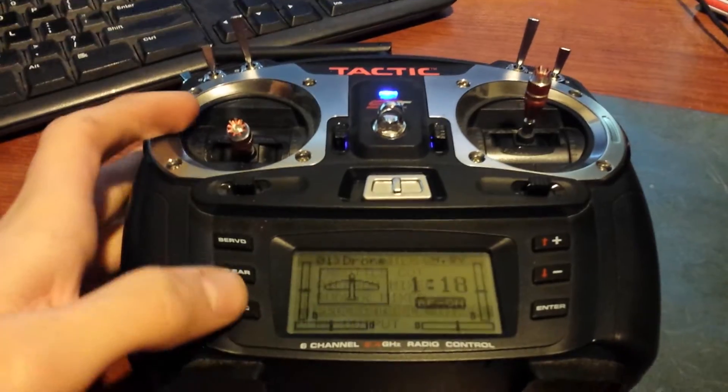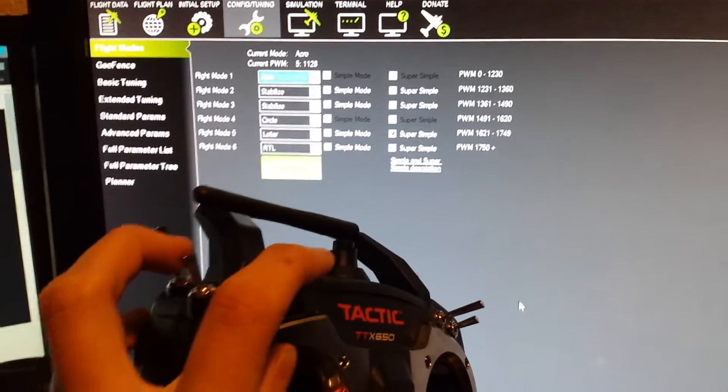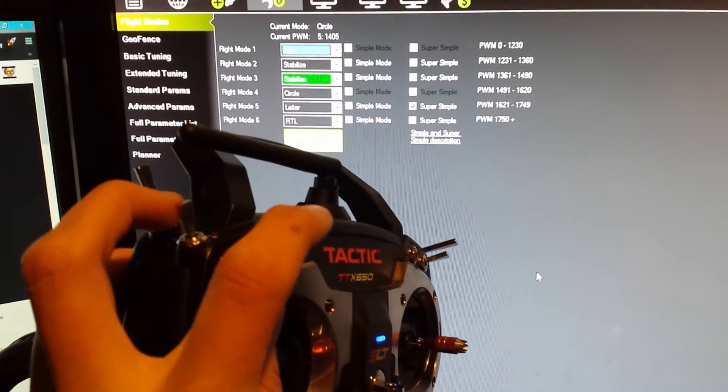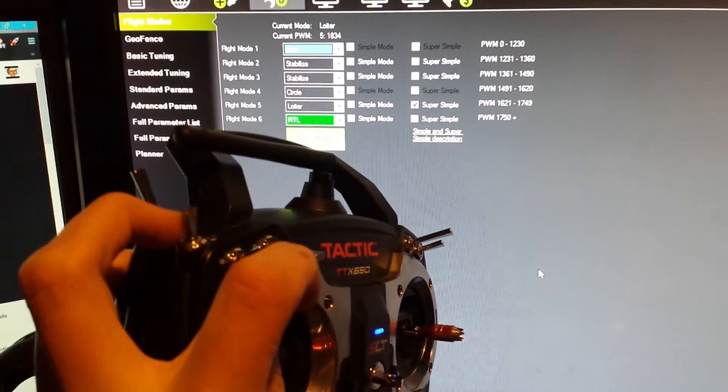Once you get that all done, you'll be able to cycle through flight mode 1, flight mode 2, flight mode 3, flight mode 4, flight mode 5, and flight mode 6.